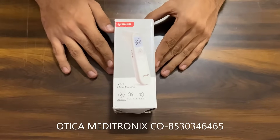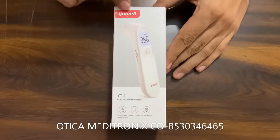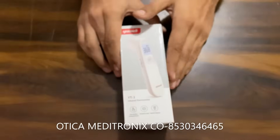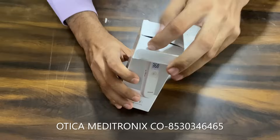Hello friends, welcome to Vortica Medihtronics. We are here to show you how to use a ULYT1 infrared thermometer. This device is CE certified and FDA approved, so we are going to open it up.